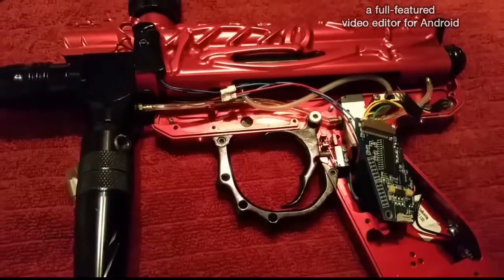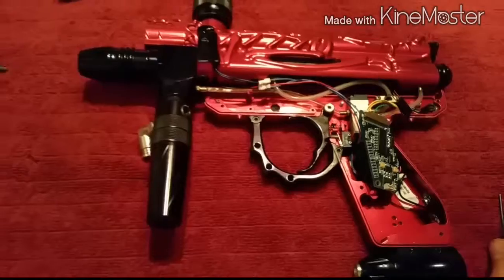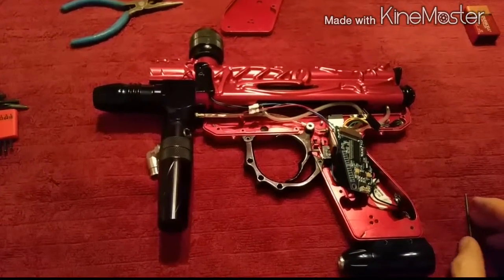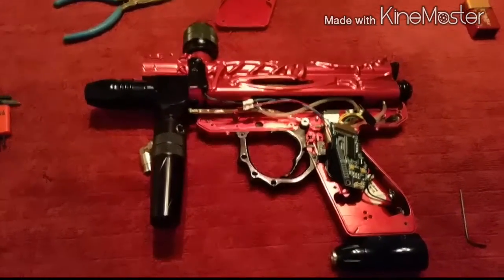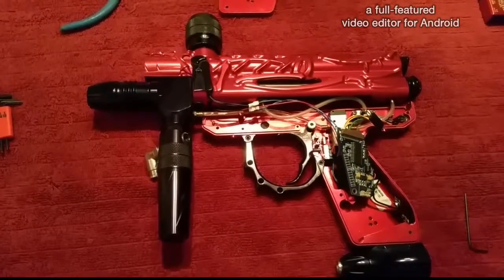It looks like it's not fully on there all the way on one side, so that still needs a bit of work. Now I'll be going in reverse and putting everything back together — that's pretty much it. If you have any questions feel free to ask in the comments and I'll try to answer. Thanks for watching.